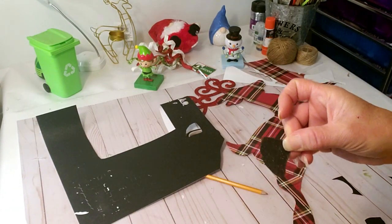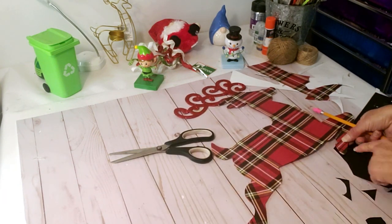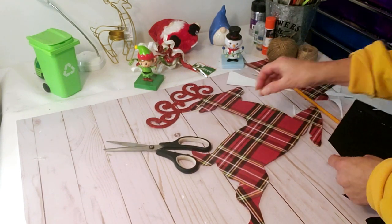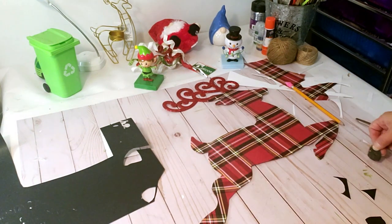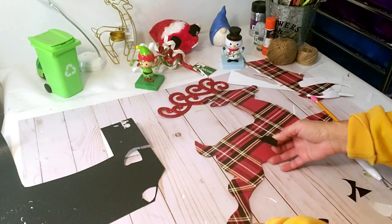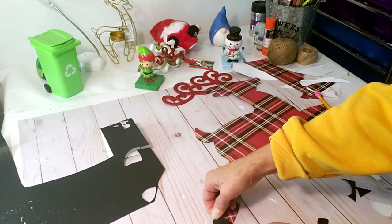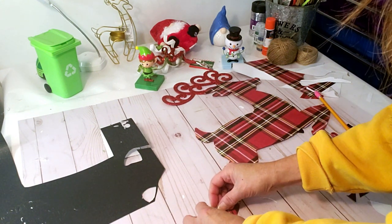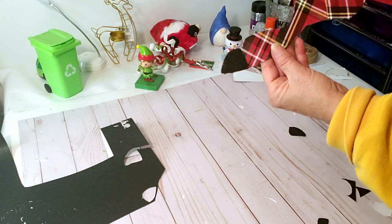Now I'm taking black glitter scrap paper and cutting out a piece for his little hooves — I want to make his hooves black. I'm tracing out the hoof shape, cutting it, and it has self-adhesive backing so I don't need hot glue. I'm applying it to his back hoof and then the front one as well. I like this plaid paper but I needed to break up the feet area, so the black looks really nice.